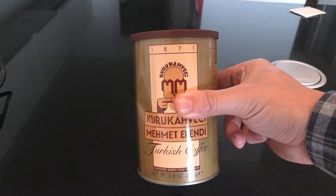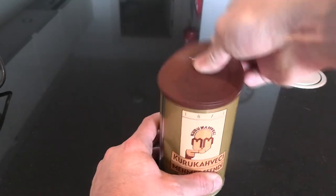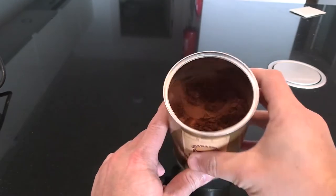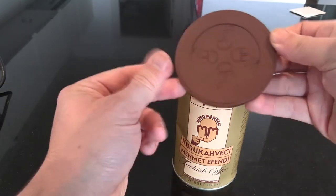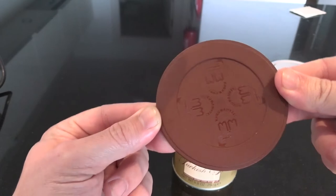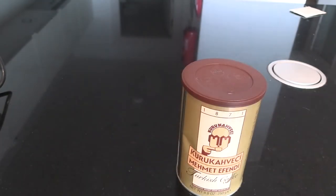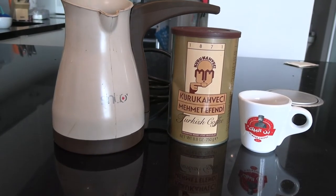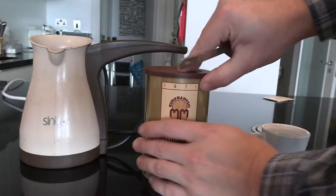I'm using for this video Kurka Veggie Mehmet Efendi, which is the most famous brand of Turkish coffee in the world. I picked this up yesterday at Istanbul Airport, but you can generally find this wherever you find Middle Eastern or Turkish stores. They'll stock this, and they're selling them on eBay as well. They've become kind of a collector's item because of their cool packaging. It's actually the oldest form of pre-ground coffee in the world — they've been making this, as it says on the label, since 1871 in continuous production.